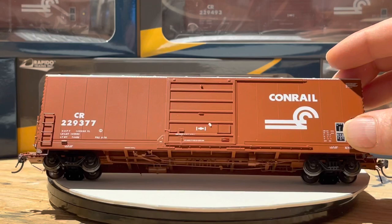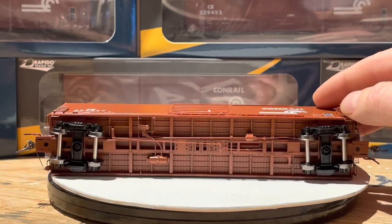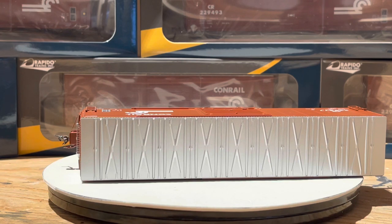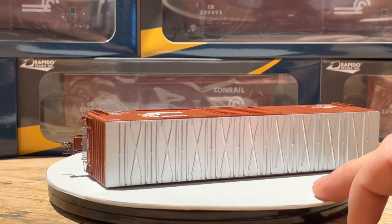Give it a little bit of a tip. You can see there's different levels of detail in there. And an overall look at the top of the rail car and the sides.